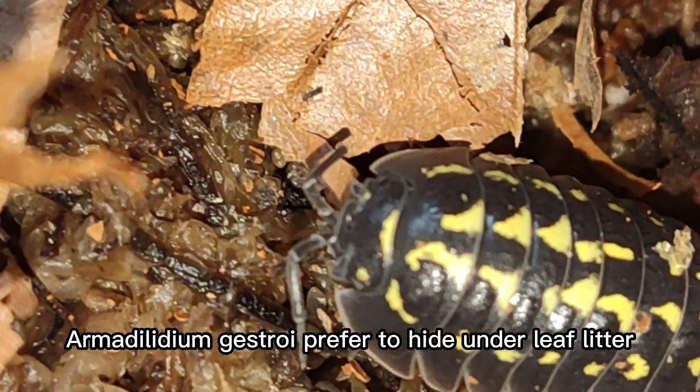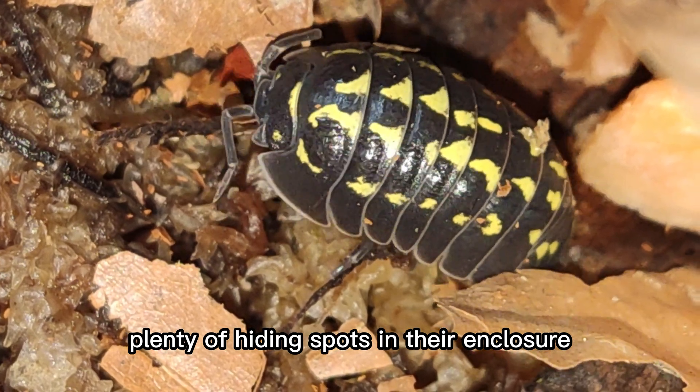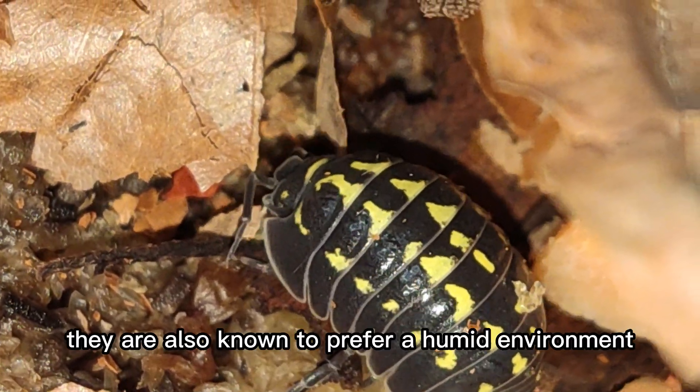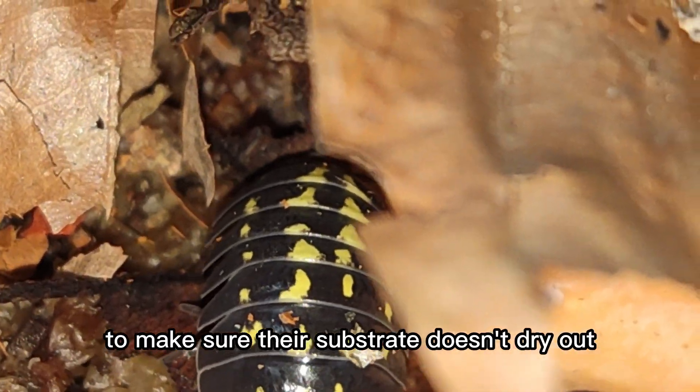Armididilium gestroi prefer to hide under leaf litter and other organic material, so it's important to provide plenty of hiding spots in their enclosure. They are also known to prefer a humid environment, so it's important to make sure their substrate doesn't dry out.